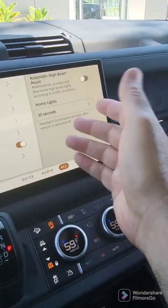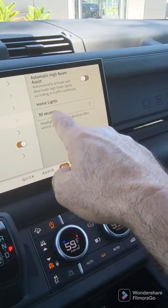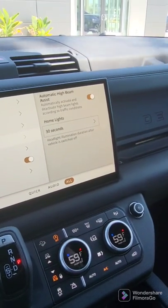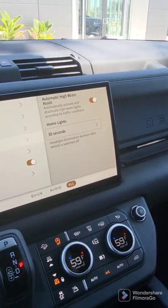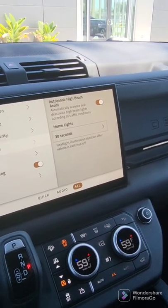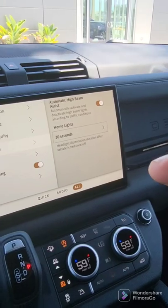The exterior lights are automatically designed to go off when you turn off the car. I'm going to set automatic high beam assist. What happens is the car will always maximize the amount of light from your front headlights, and then when there's a light coming at you, it'll go ahead and automatically do low beams.